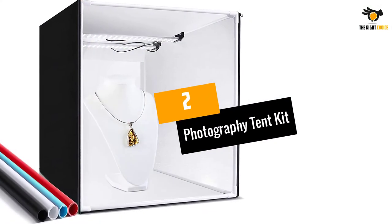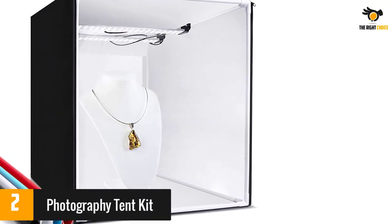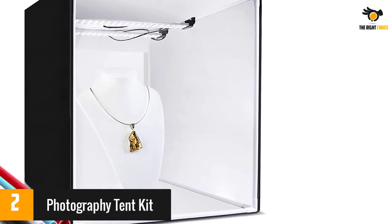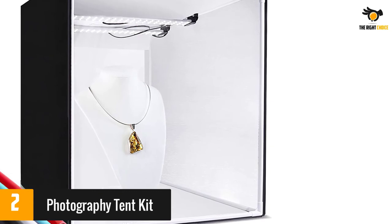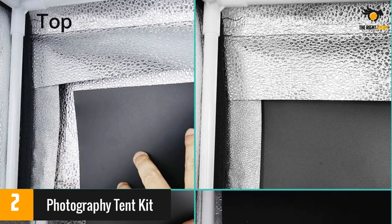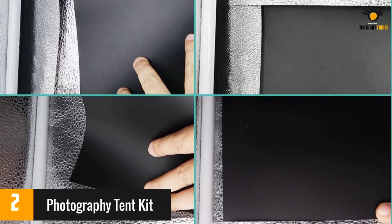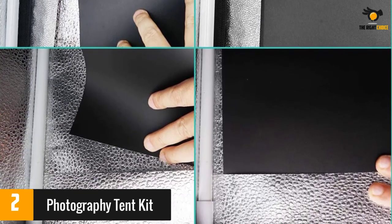At number 2: Photography Tent Kit. The LED lights that come with this box are highly flexible — you can control the brightness as well as the position and angle of the lightboards. The box has several options for different angles and is easily set up with zippers. You also get a bag that can both store and carry the box, plus four different backgrounds.